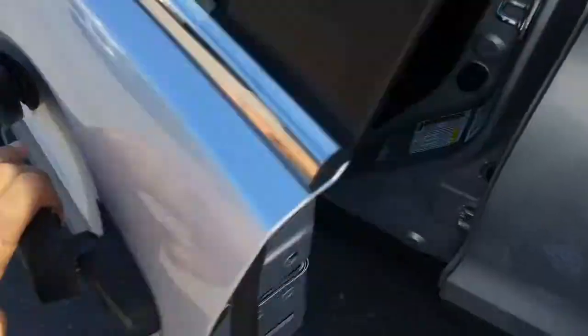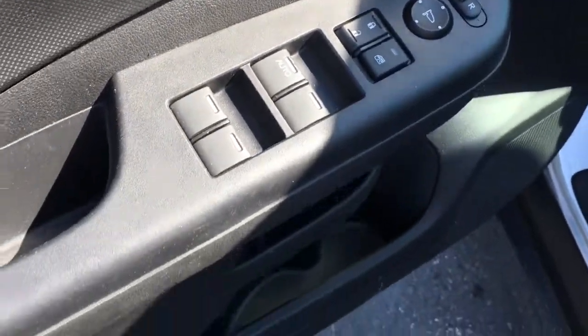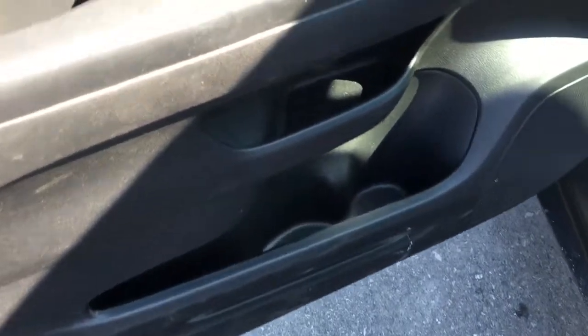Opening up the driver door — we should probably hit the unlock button first. Now that we can open up our driver door, we have the power mirrors, windows, and locks buttons right on the side there for you, as well as storage compartments right on the side as well.